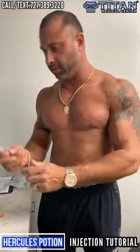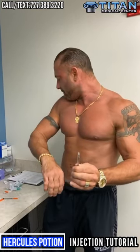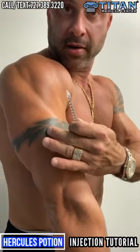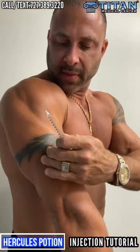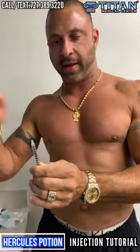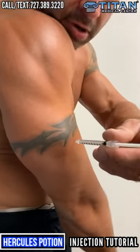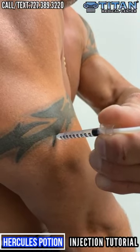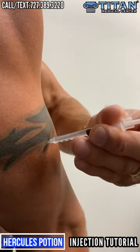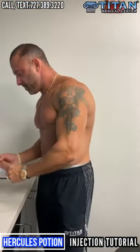Next up is triceps. Let the alcohol dry for 30 to 60 seconds. You should always look at the center of your muscle when injecting — my tricep sticks out there. You can use a mirror or have someone help you with the tricep since it's harder to see. Once you uncap the needle, inject as quickly as possible — you don't want the needle tip exposed to air for long. I'm doing this one-handed for you guys; you can do it by just bringing your finger up.